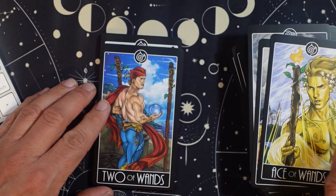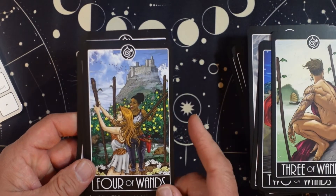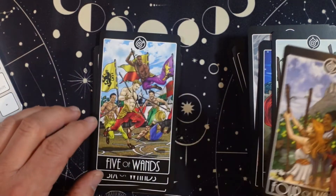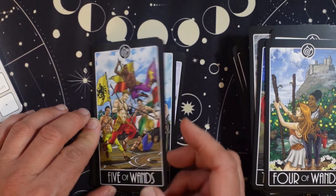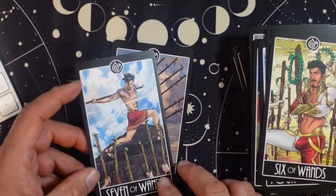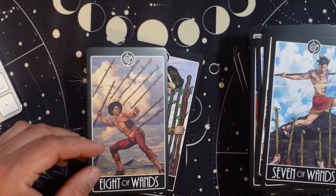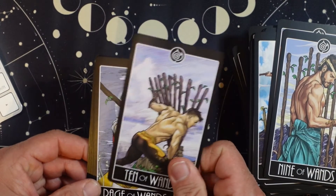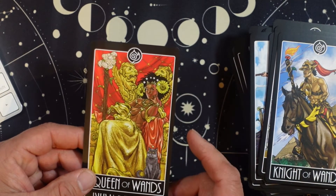Ace of Wands. Two of Wands. Three of Wands. Four of Wands — I like the idea of the building, of the canopy for the event. This is my favorite kind of Five of Wands, where you have the competition and the play going on. Six of Wands. Seven of Wands. Eight — that's really interesting, the idea of throwing the wands. Nine of Wands. Ten of Wands. Page. Knight. Queen — she's fierce too.